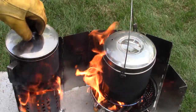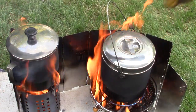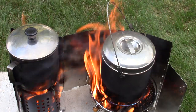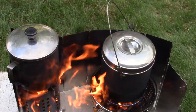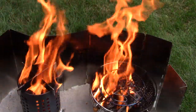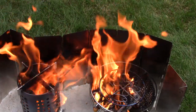Hard rolling boil in just three minutes, five seconds. Let's check the other one — and it's a rolling boil too. That's kind of interesting — it looks to be pretty much a tie in terms of how long it took to bring two cups of water to a boil in each stove. Let's remove the pots and take a look at what's taking place inside. Still quite a bit of wood in both stoves. We'll wait to see how long the wood actually lasts.